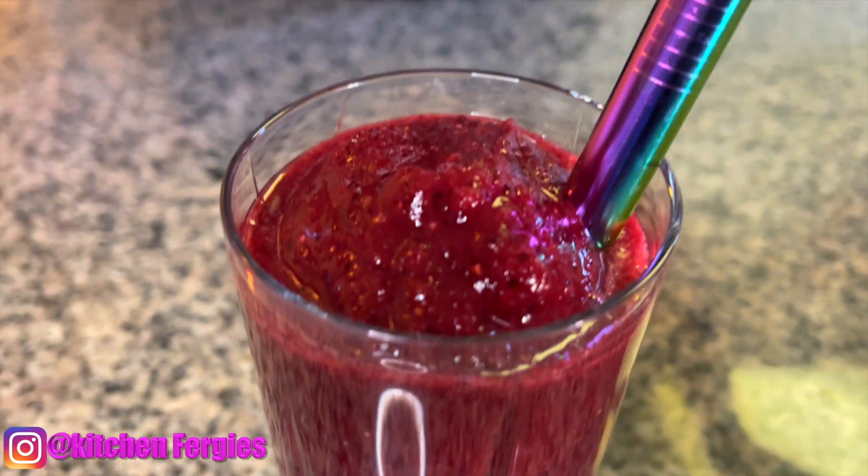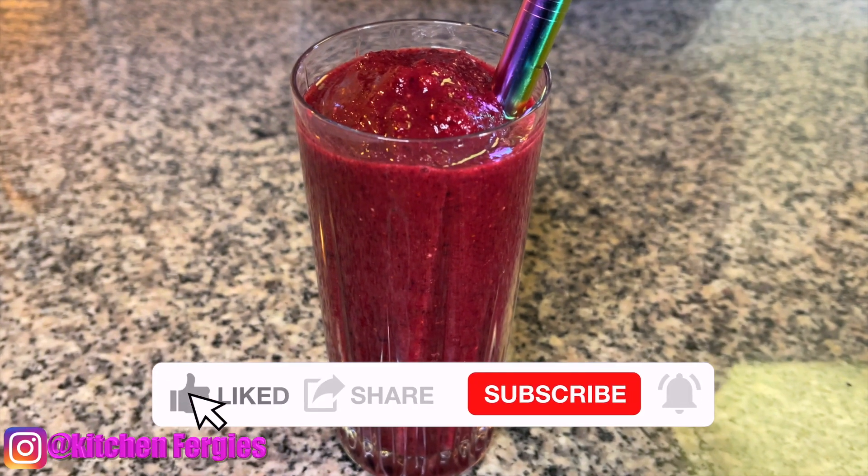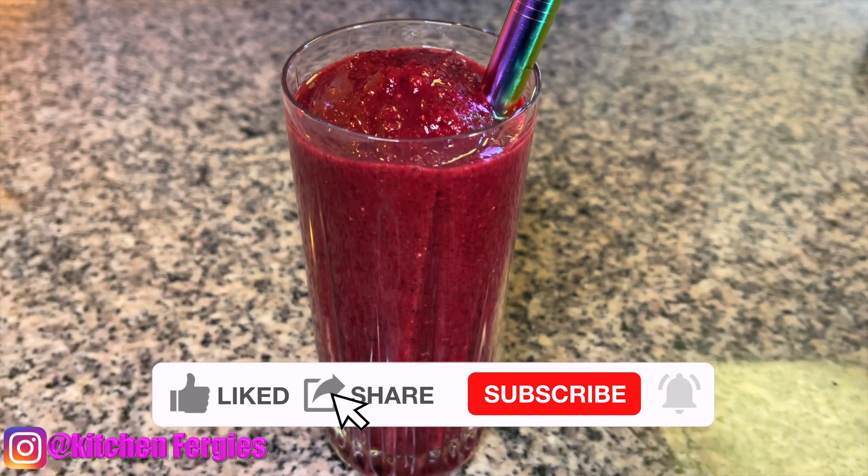So there's the best watermelon smoothie — the best weight loss smoothie you can ever think of. I hope you guys enjoy. Fergie loves you. Bye-bye.